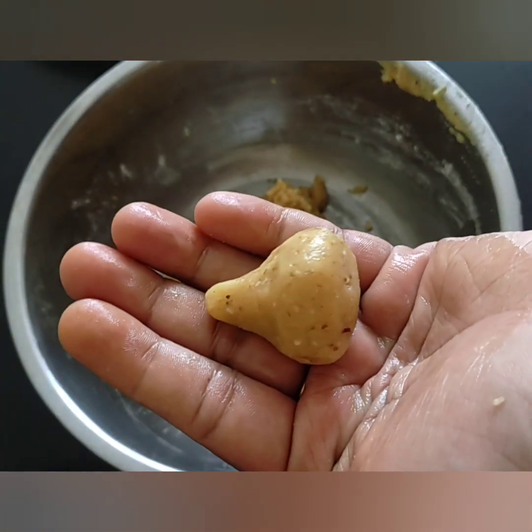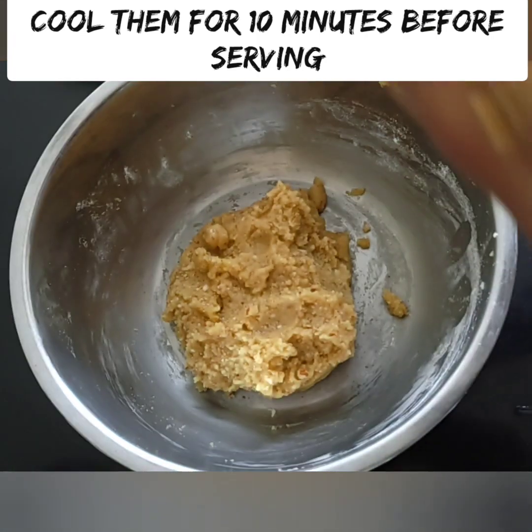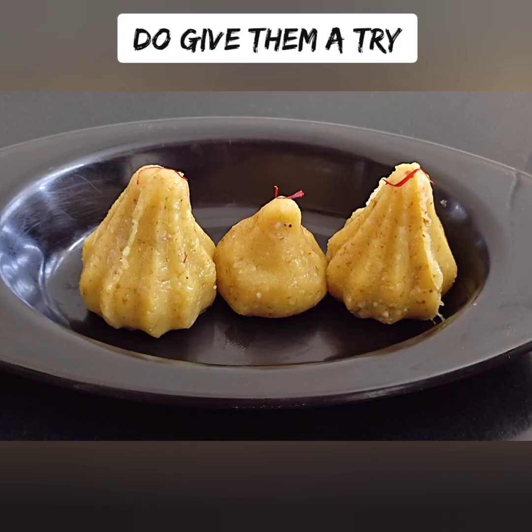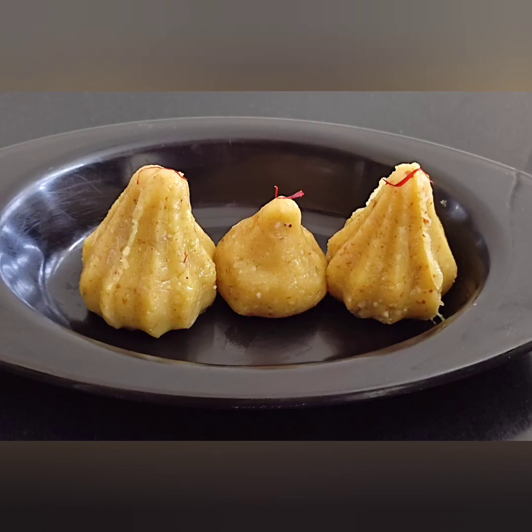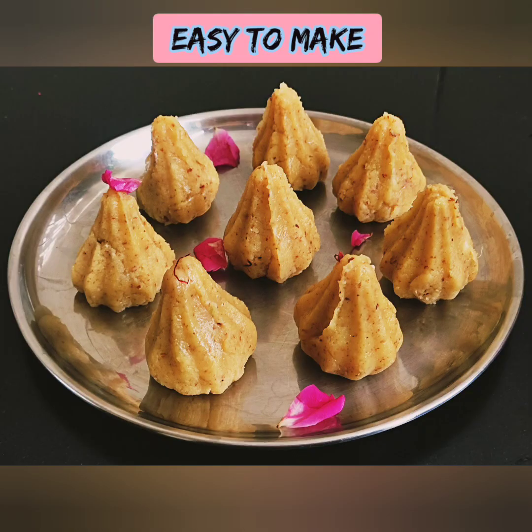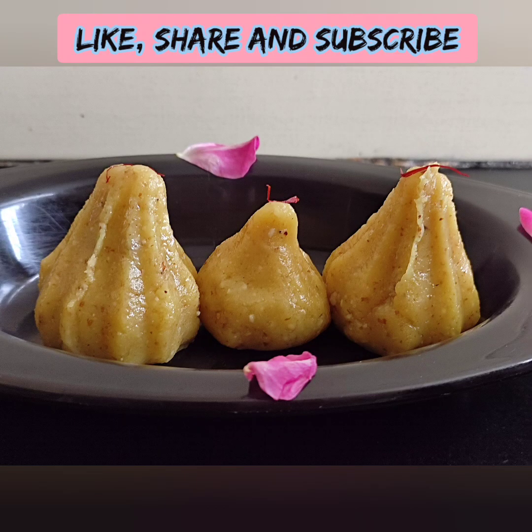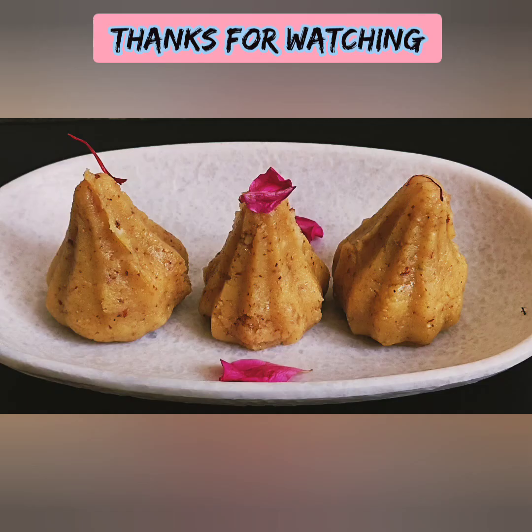If you enjoyed this video, please like, share, and subscribe. Check out our previous videos. Please try this recipe and share your support. Thanks for watching! Enjoy your day!